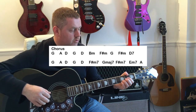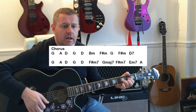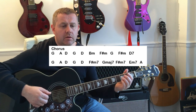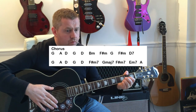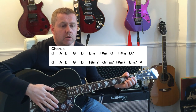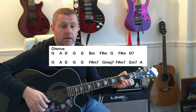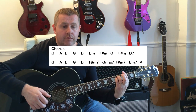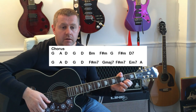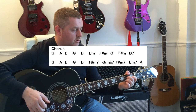The first line of the chorus goes: 'Oh, the night comes down, and I get afraid of losing my way.' So we're moving from a G to an E, then going D, G, D, it goes down, B minor, and I, F sharp minor, G major 7, afraid, F sharp minor, D7.